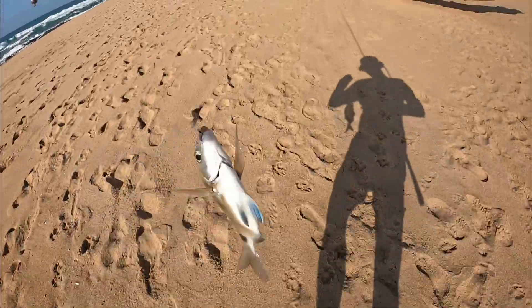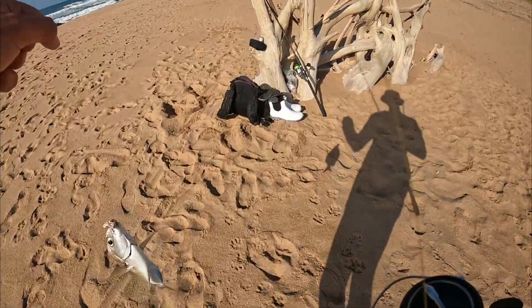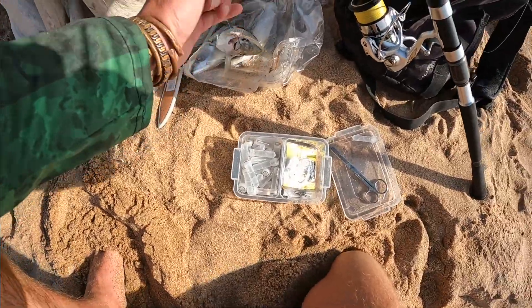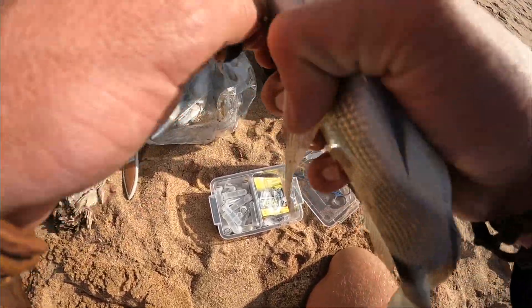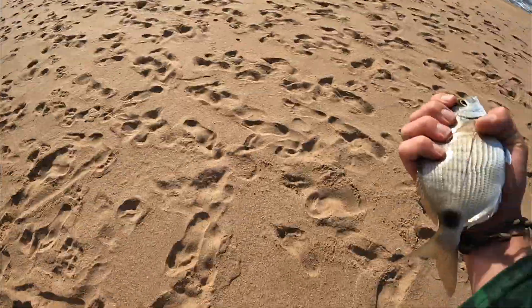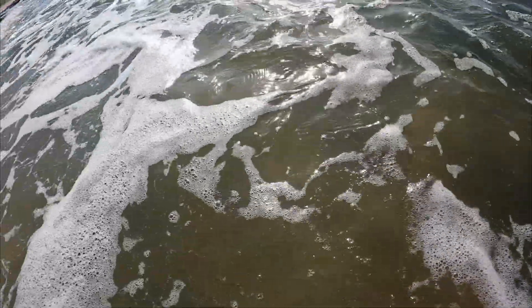We have to be quite quick — this is a small fish, we're going to get it back in the water. All we need is a measurement, a DNA sample, and it will be back. 19.9cm fork length. Let's get this guy back. There he goes.